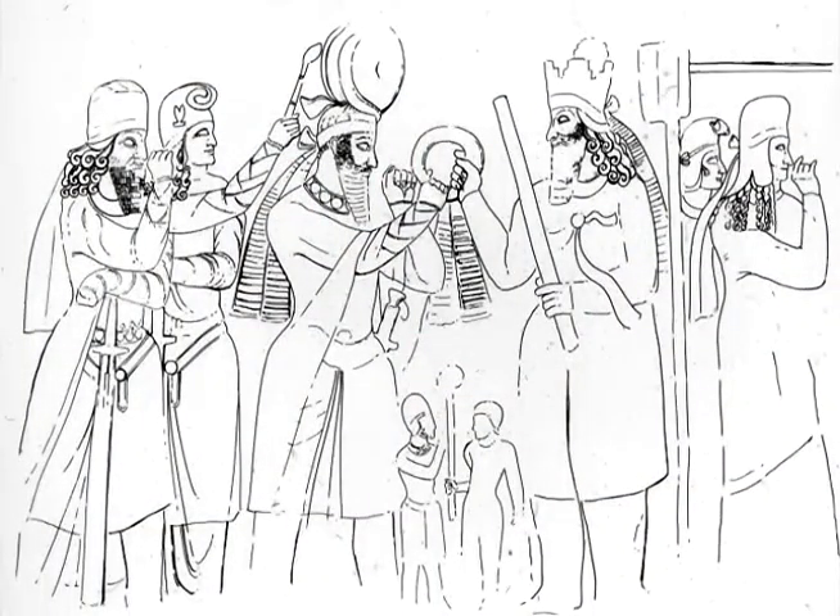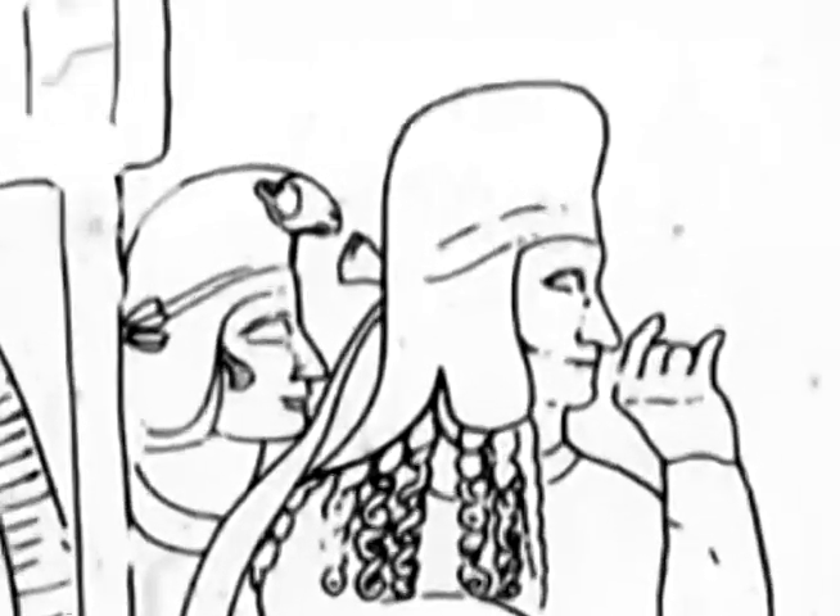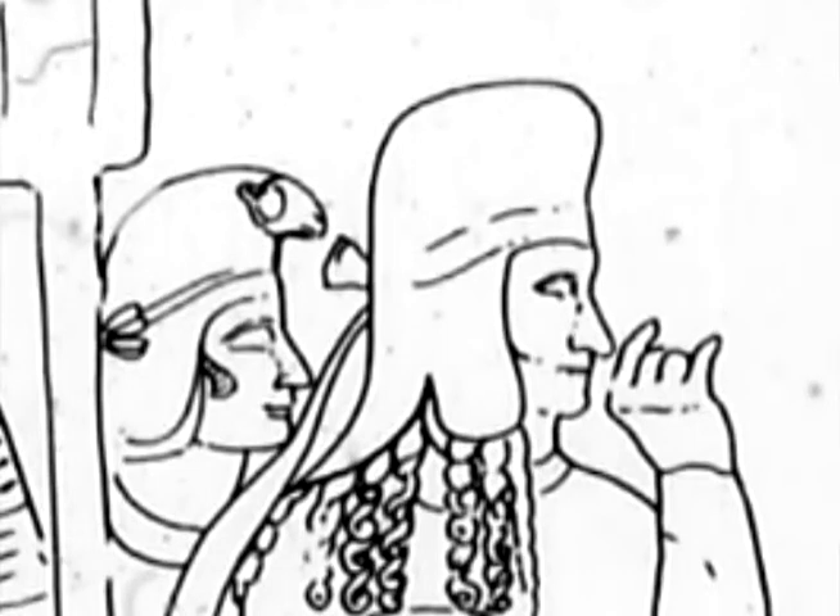Going back to the relief at the top, it shows the family of Ardashir. Shapur, his son, is the figure on the far right, wearing a bird crown, probably while he was co-regent with his father. We also have coins of Shapur where the crown ends in a bird's head.